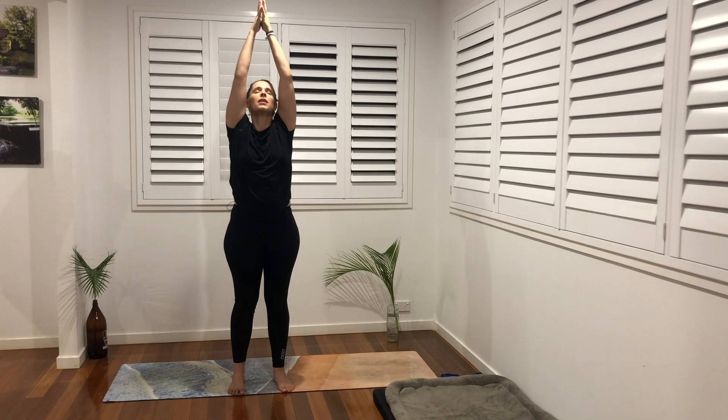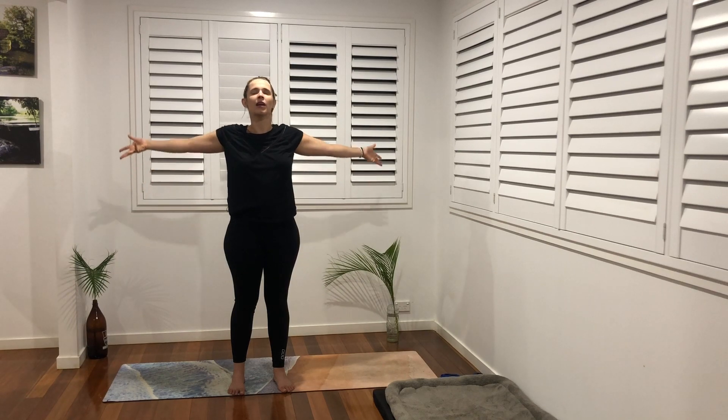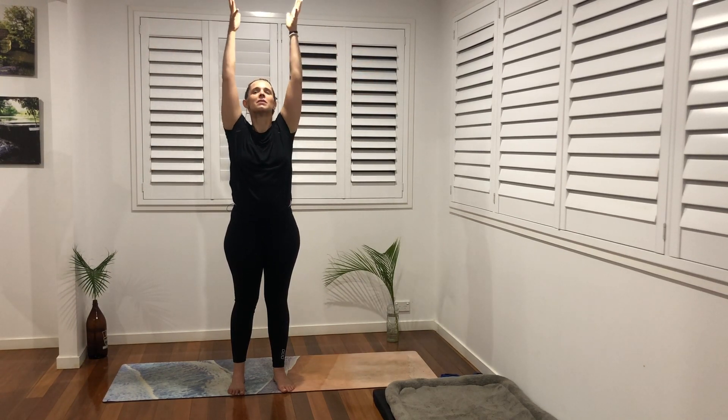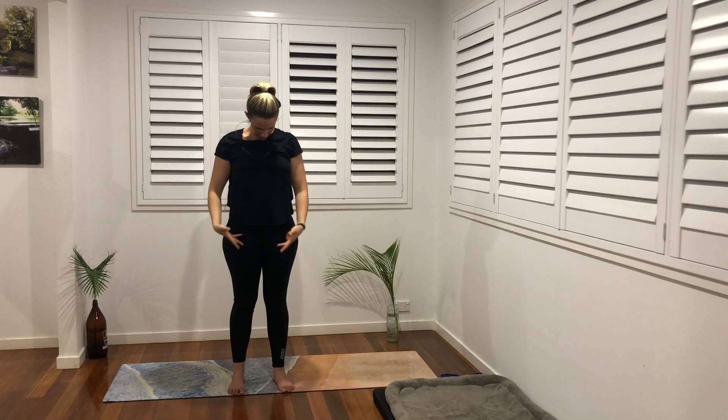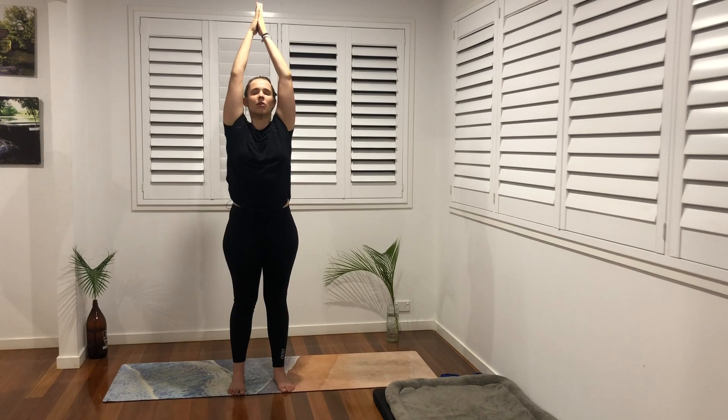Inhale and exhale all together — big arm circle, nice and slow. Fingertips touch and exhale back to the heart center. Slow flowing, nice and slow. On our inhale, big arm circle, fingertips touch and exhale. Really savor the sensation, move slowly with intention and grace. Inhale, reach high, shoulder blades down the back.